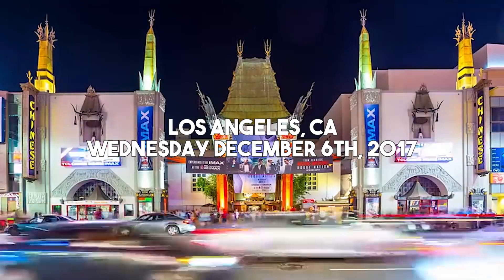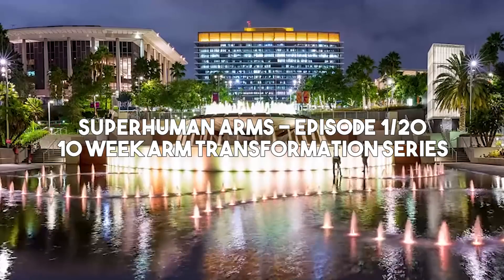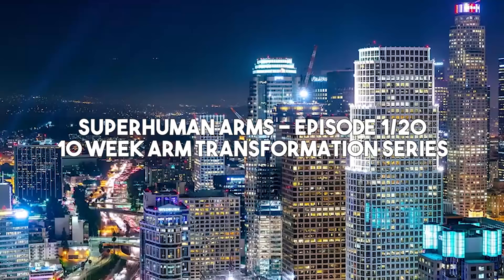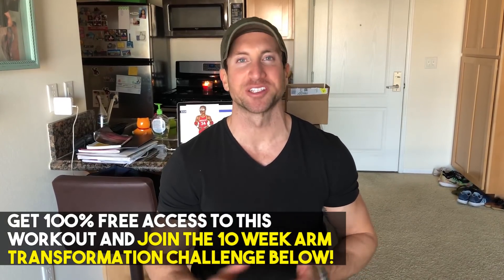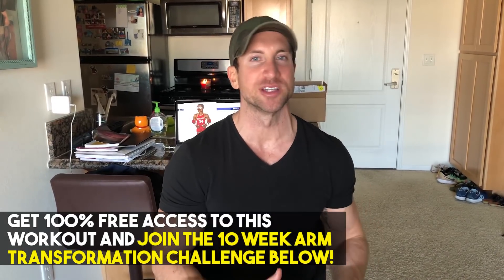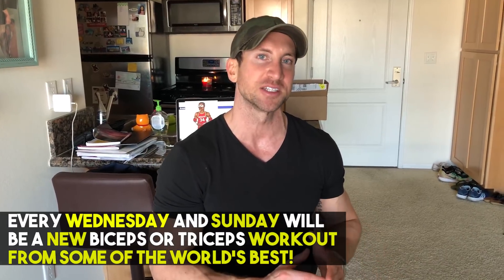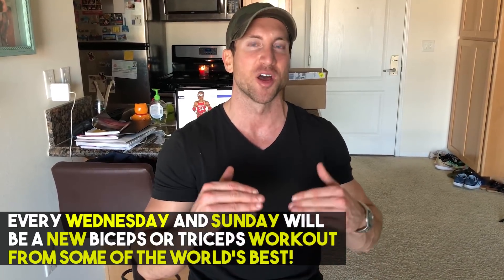This is episode number one of Superhuman Arms. I'm going to give you guys two bicep and tricep workouts every single week. If you want to join the 10-week arm transformation, you still have one more week — make sure you click that link below, enter your email, and every single Wednesday and Sunday I'm going to send you a 100% free PDF of the Superhuman Arms workout of the week. It'll include exact bicep and tricep workouts from some of the world's best physiques, with the goal of building up the size of our arms in only 10 weeks.